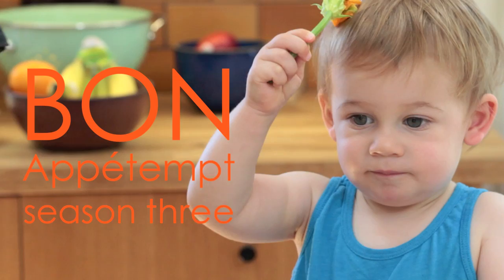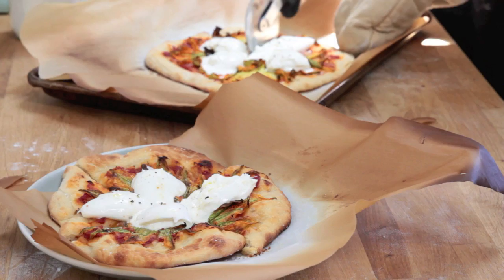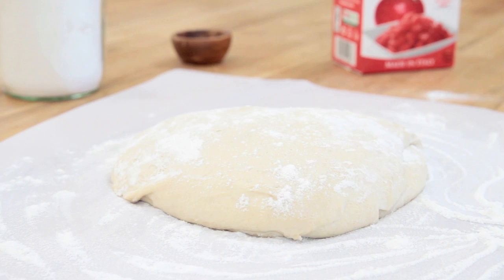Welcome back to Bone Up Attempt, the only cooking show with an in-house baby. Today we're making a squash blossom pizza with burrata. It's a pizza that Nancy Silverton invented and serves at her restaurant, Mozza. It's just a pretty pizza — a real looker. And I've always wanted to work with squash blossoms, and it's finally happening.